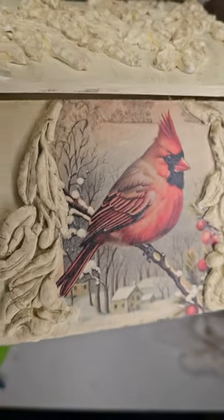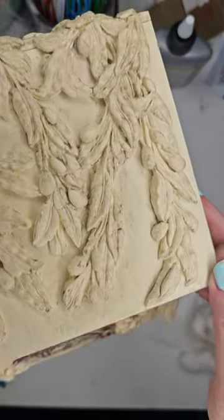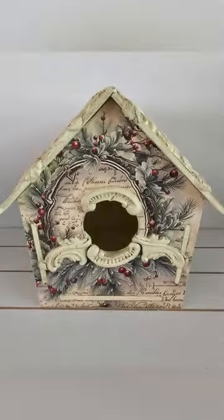I hope you enjoyed this demonstration. Please see the link below to purchase the paper, the clay, and the varnish I used. I hope that you enjoy this project. Happy crafting!